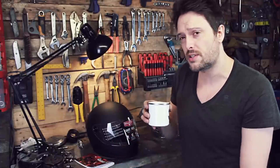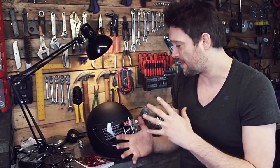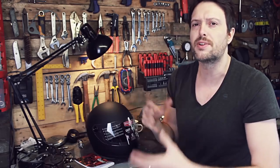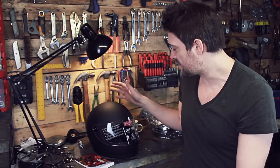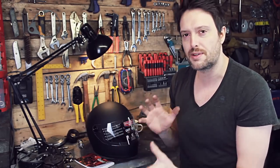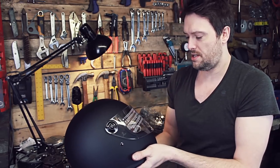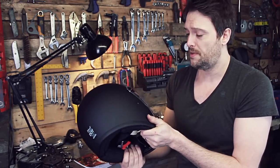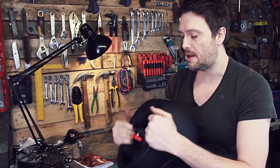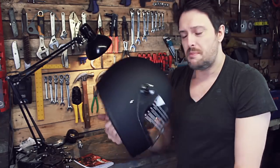I got this helmet from thecaferacer.com and it came to me pretty much the next day. With buying helmets online there are return services, but ideally try a helmet on before you buy it. I tried on the medium and the large — I knew I was a medium on the chart but wanted to try the large just in case. It is a tight fit, but as with all helmets the more you wear it the more the padding gives. Medium was perfect for me; the large was just a little too big.